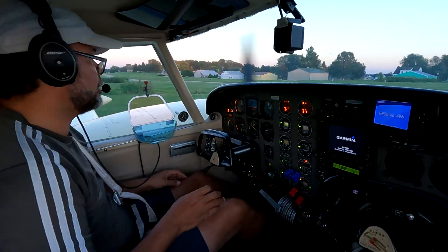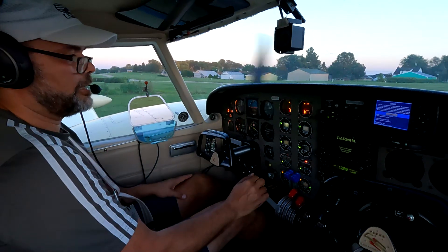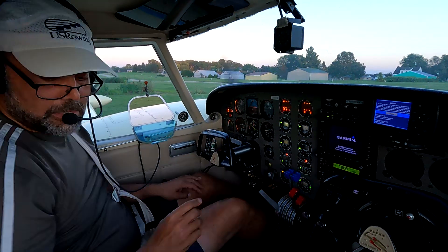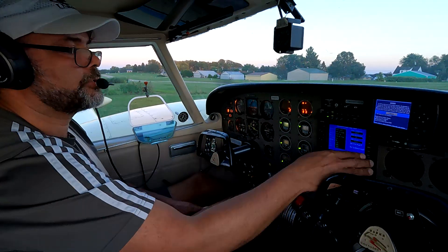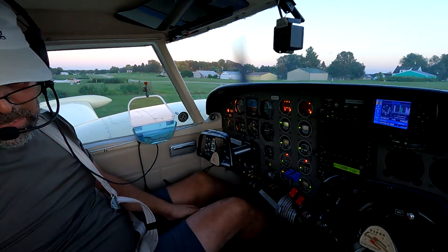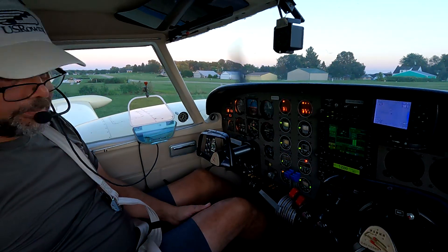Starting my recording - I always start recording way too late, right after engine startup. Those engines are creeping up. That looks good.